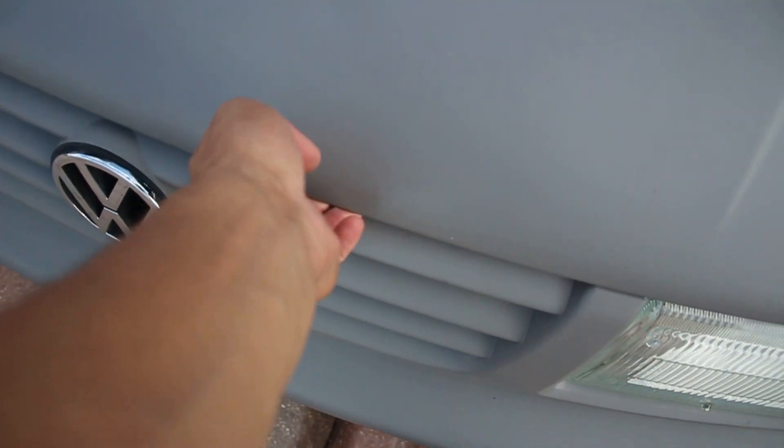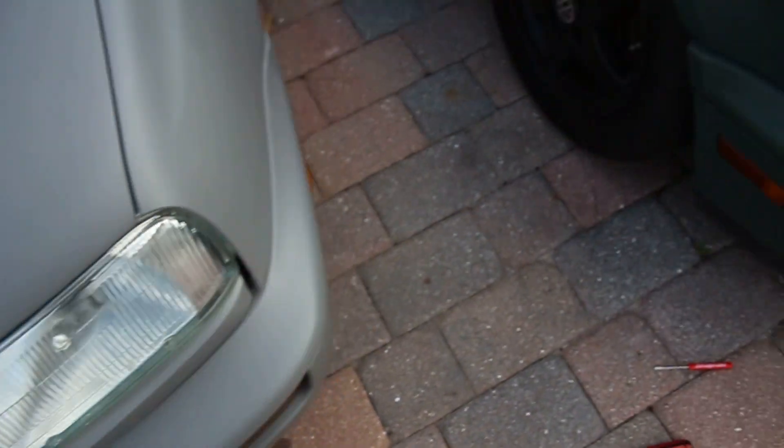Look - the Jetta truck hood closes no problem, look at that. And then this thing... it's a worthless piece of junk.